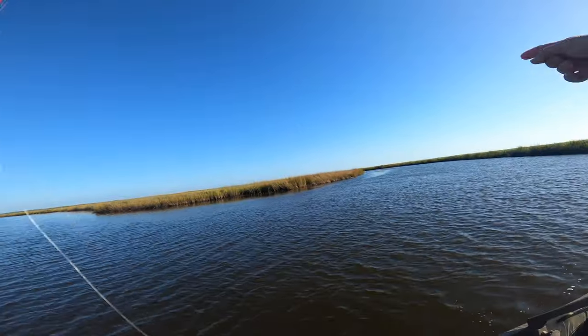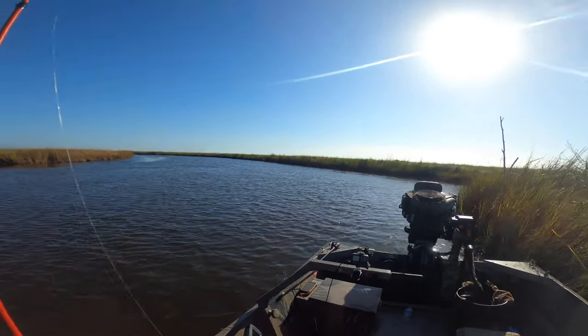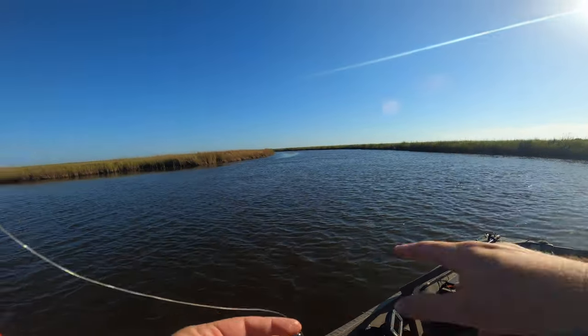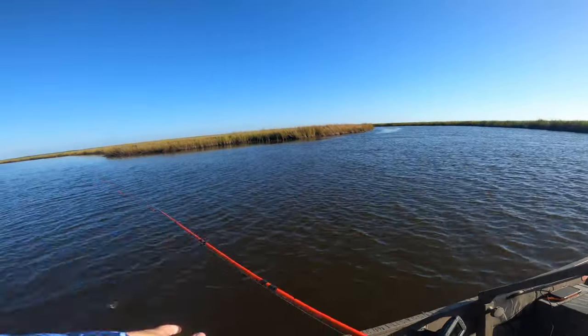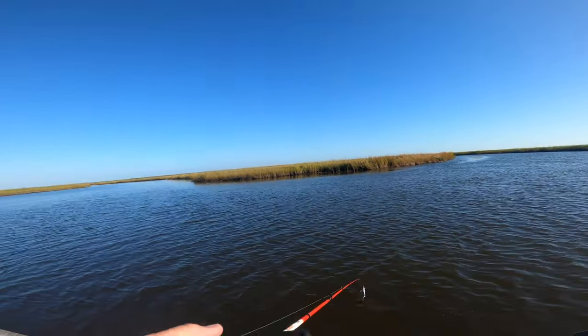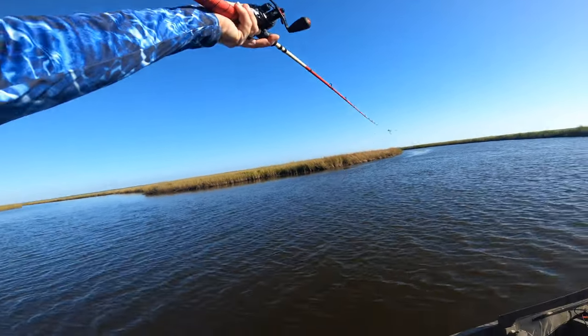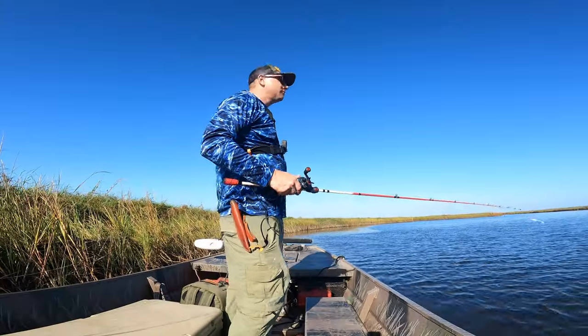I stopped right here in this little S-curve in the bayou — there's a little drain coming out of the marsh that breaks off into three little fingers. I figured I'd try right here where the marsh drains and see what we could get. Honestly was expecting maybe a trout or two or a redfish, but I guess these bass are all along these edges by this big grass mat right there. I'm enjoying whatever it is.